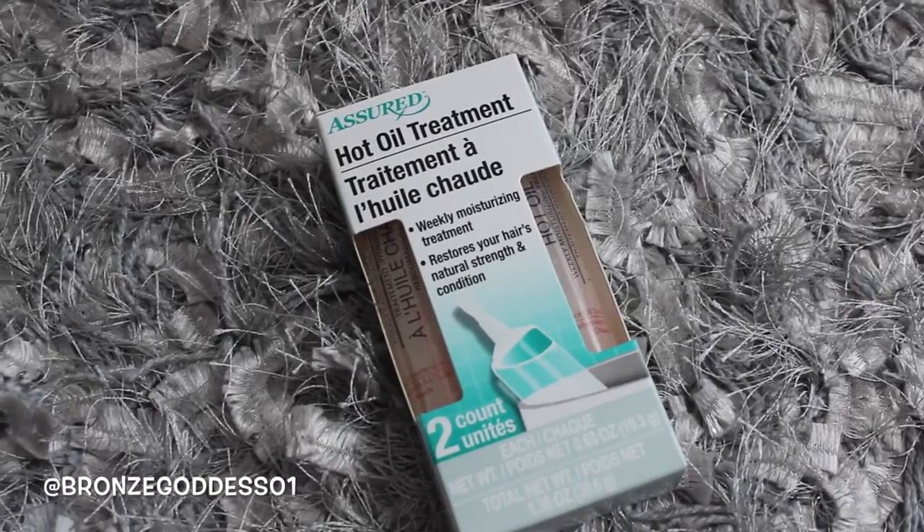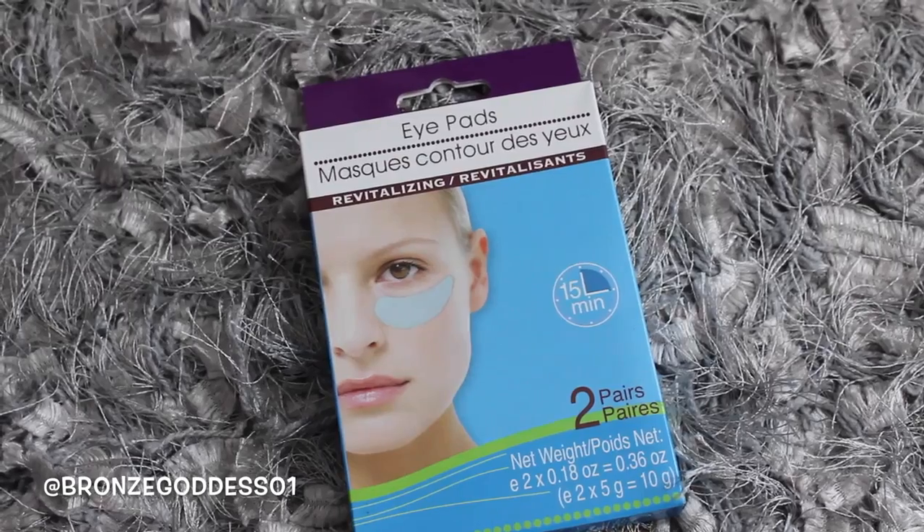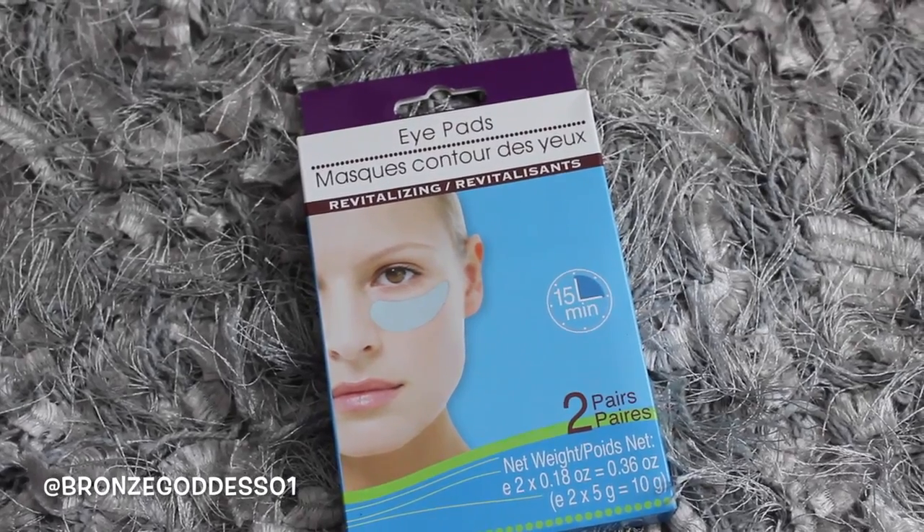And then I was surprised to find this. It's from a company called Assured and this is their hot oil treatment. I got this because I wanted to do it whenever I wanted to pamper my hair — maybe add some of this to some coconut oil and essential oils and do a hot oil treatment on my locs. And then I also got these eye pads — I'm surprised to find these. They're great for spa night; you put them underneath your eyes to make your eyes look more refreshed and awake, great if you have dark circles or bags. This actually has two in each box.